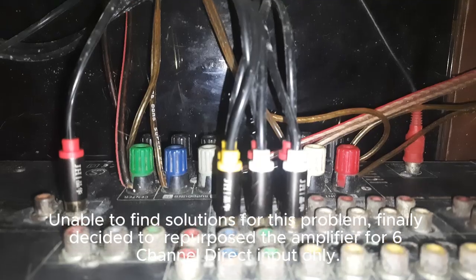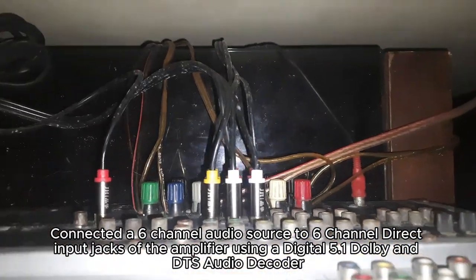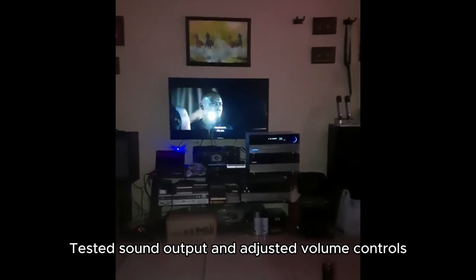Finally, I tested and validated the repurposed amplifier by connecting a 6-channel audio source to the 6CH direct input of the amplifier using a digital 5.1 or DTS audio decoder. Tested sound output and adjusted volume controls.